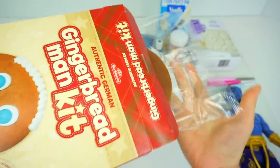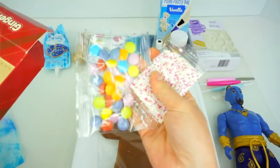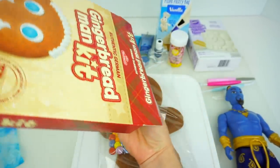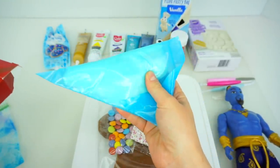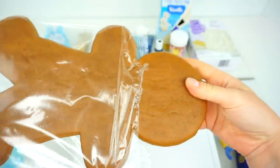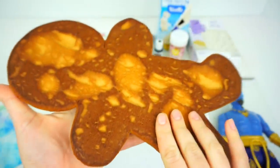This activity can get quite messy, so I always like to protect my working space. Let's remove our Gingerbread Man Cookie. Here it is! Inside of this package, we also have chocolate candy, sprinkles, and white frosting. And let me tell you, this cookie smells so good and it looks so delicious!